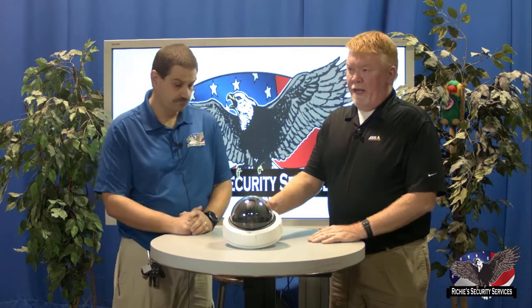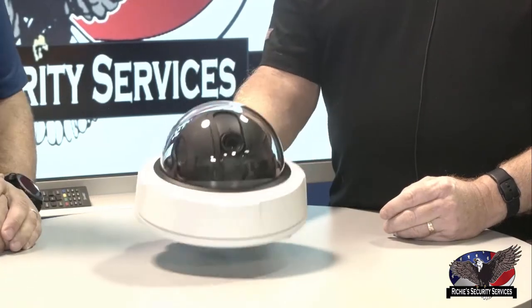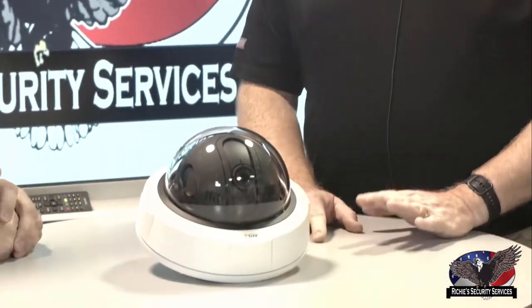Does this line of camera have night vision? This one here does have IR in it. The IR range - I'm not positive on the exact distance, I'd have to check the tech data sheets on axis.com. Alright, what else have you got? So that's the 180.